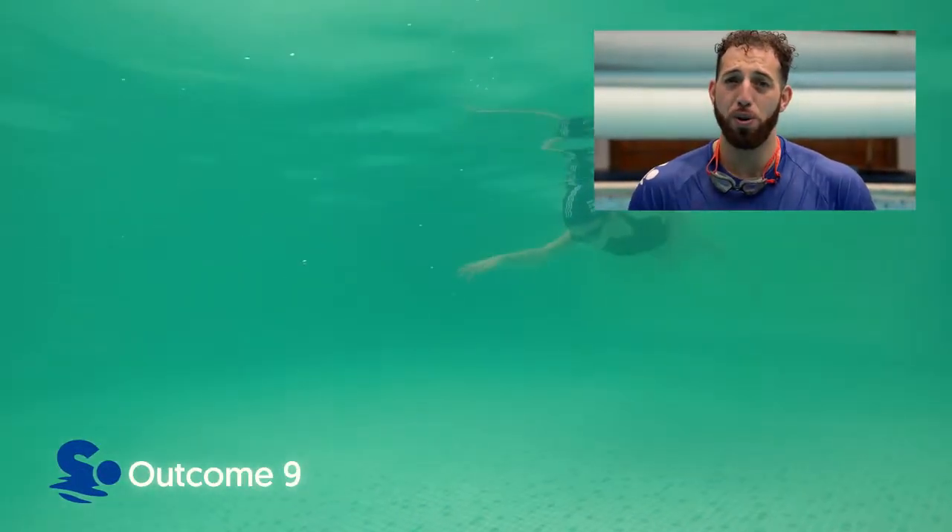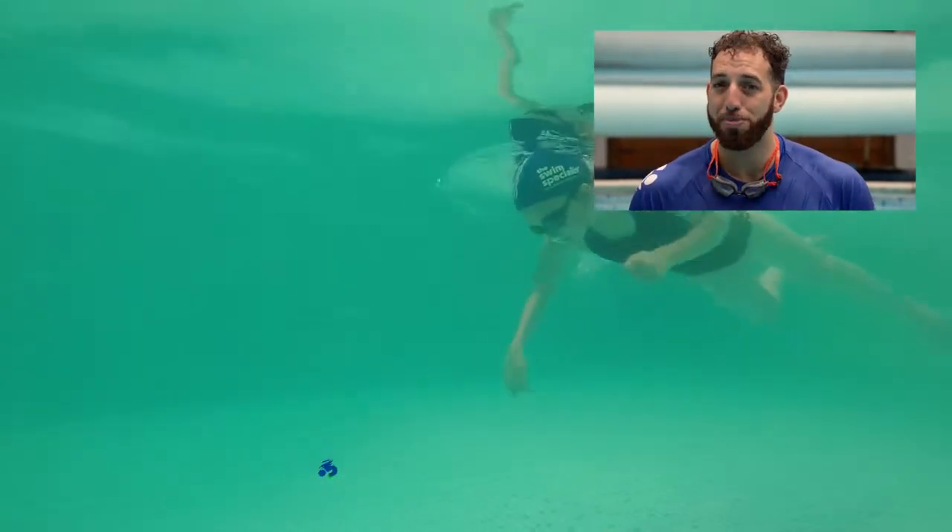Can the swimmer paddle forwards and then log roll onto their back with a smooth transition?